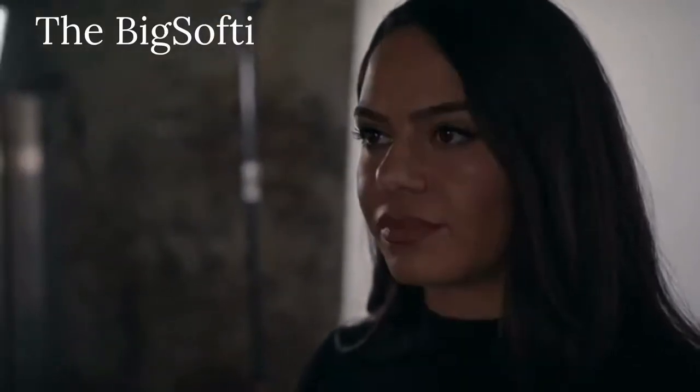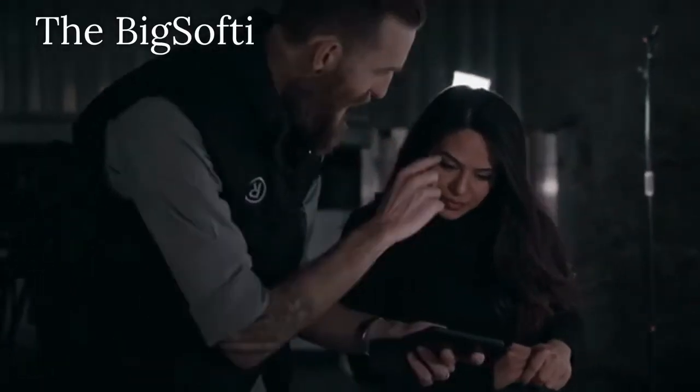My name's Al Morrow. I'm a TV commercial director, photographer, and I'm the creator of BigSofty. I first got the idea for BigSofty after watching a friend trying over and over again to take a nice photo with the flash on their phone. The problem with mobile flashes is they're a small single-point LED that throws a really hard focused light.